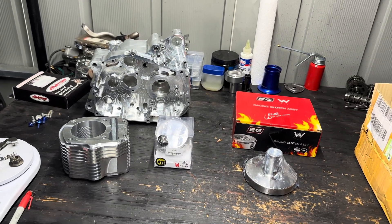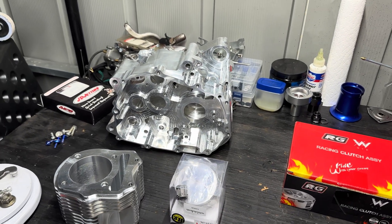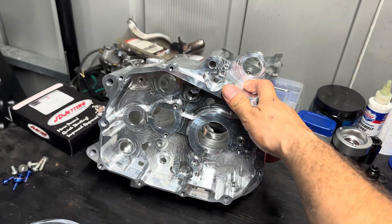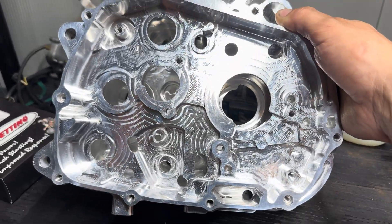I'm going to put the transmission in, the crank, and close it all up. Getting the seals installed and getting it all ready to put together. This came with nothing in it - it's just a bare case. Let me show you guys it a little more - this thing's really sick.